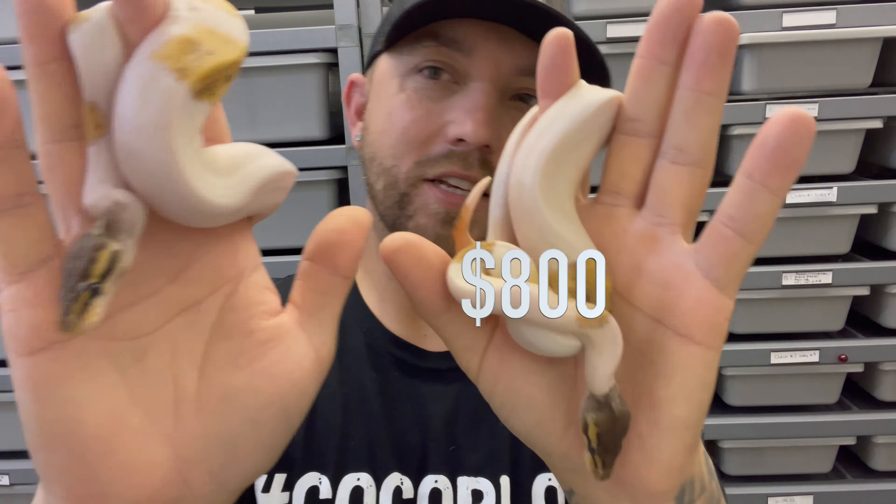Next up, we have a beautiful Leopard 66% Het Ultramale male, and he is ready to breed. Look at that ringer right there. Even though he's 66% Het, I'm almost guaranteeing that's going to prove out because that ringer just doesn't come from nothing. Look at it — even on the belly, just beautiful. This little guy has been in the collection for about a year. We decided to go away from the Ultramale project because we have so much else going on. If you want him, $300 — he is all yours. Leopard, 66% Het Ultramale.